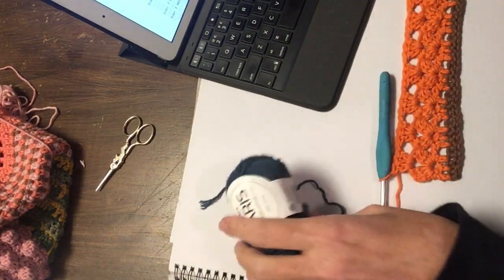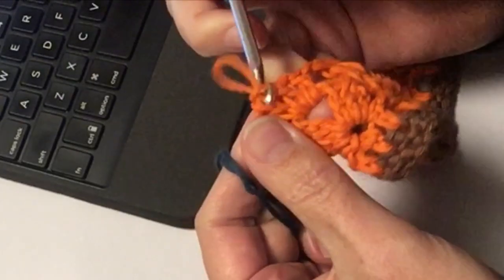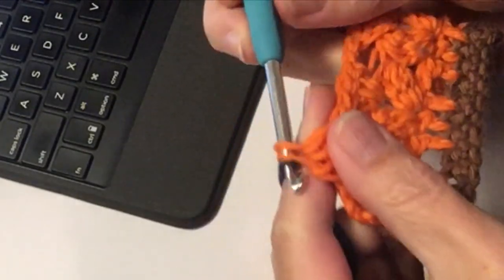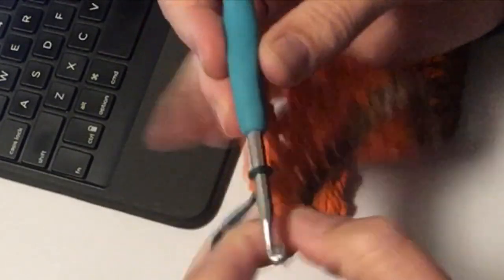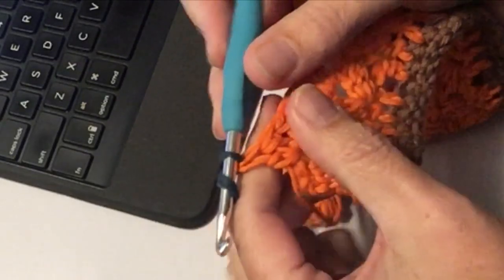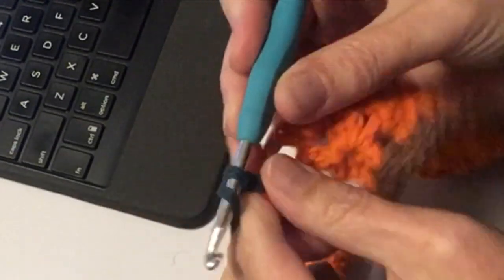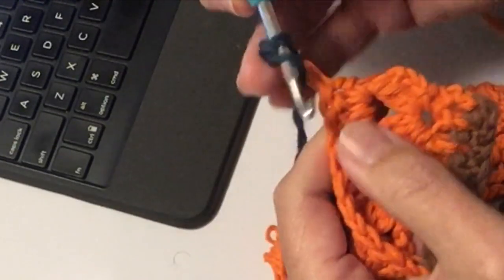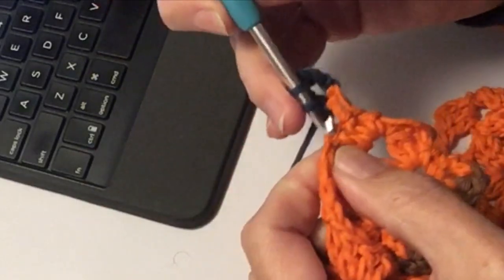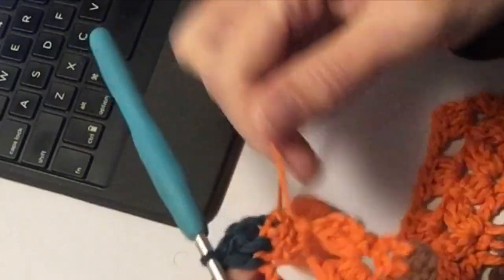Ik laat je even zien hoe je start met deze. Je start met 3 lossen. We doen net alsof dit de laatste toer was van patroon 10. Dus je start met 3 lossen: 1, 2, 3 lossen - dat is het eerste stokje. En dan ga je in elk stokje gewoon 3 stokjes haken. De 3 stokjes die hieronder zijn haak je ook gewoon door.